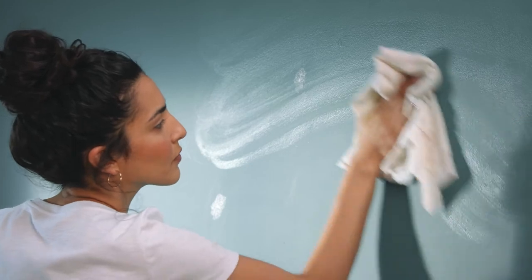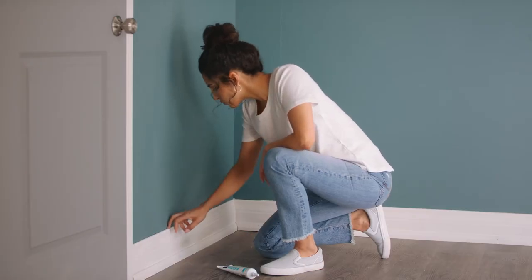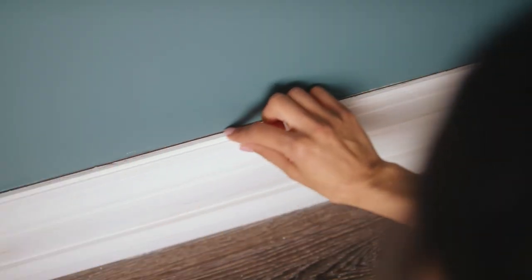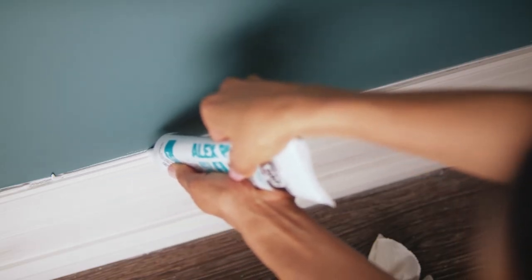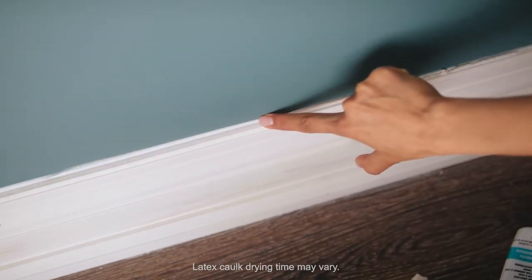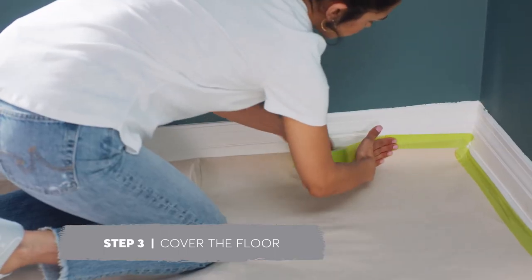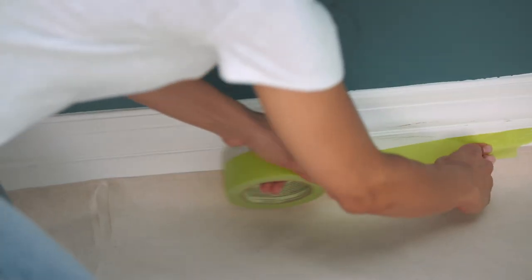Then wipe the walls down with a damp rag to remove any dust. This will give the new paint a good surface to stick to. Be sure to also inspect the tops of baseboards and the sides of all window and door frames for any cracks or gaps, as these should be filled with latex caulking prior to painting trim. Protect your floors by covering them with a drop cloth and use painter's masking tape to secure it snug against the baseboards.